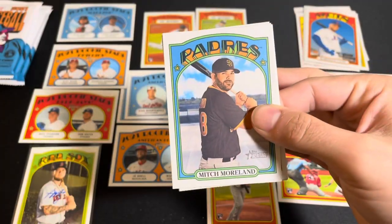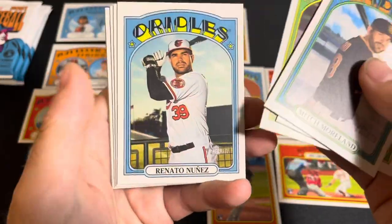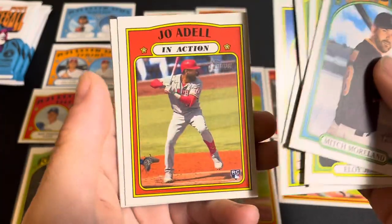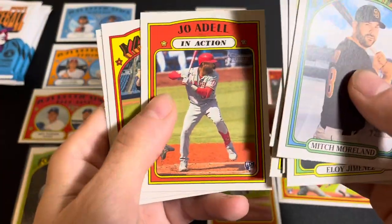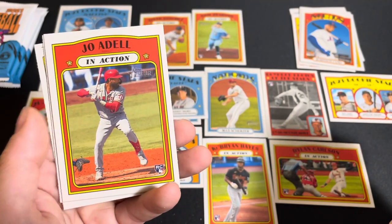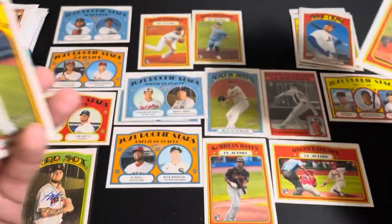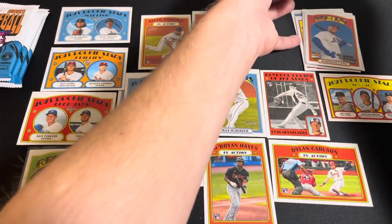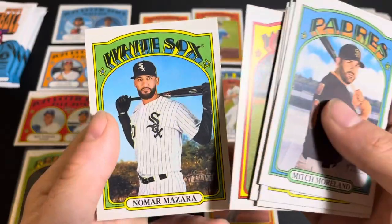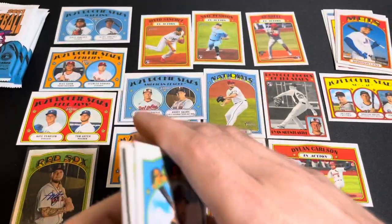We got Mitch Moreland — he is on the Padres. Eloy Jimenez — tragedy struck when he tried to catch a home run that was gone by a few feet; he got hung up on the fence and tore something, and he's out for six to eight months. Sorry about the camera cutting out. We got the Jo Adell rookie card — going to miss essentially the whole season. Let's see if we got any short prints — nothing major.